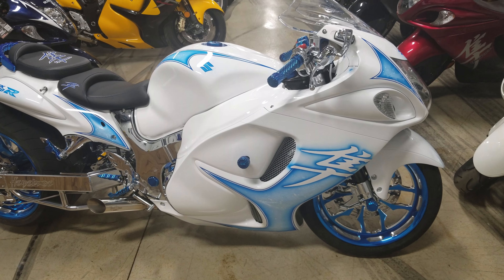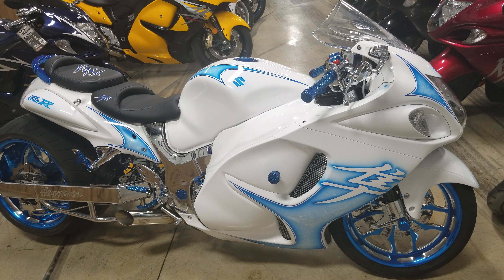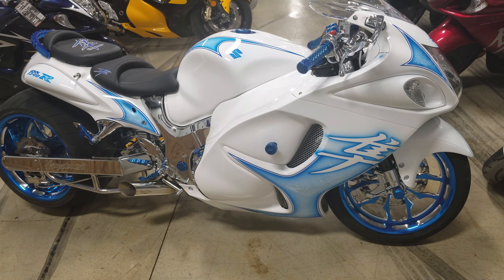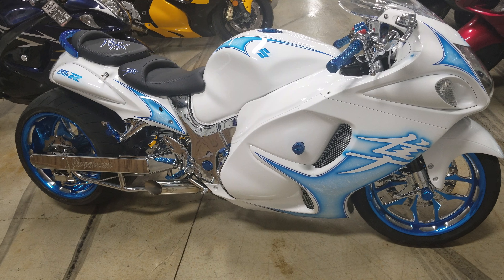Give me a call at 615-431-2294, ask for Robert. This bike is twenty-five thousand dollars and has right around seven thousand miles. Give me a call at 615-431-2294 if you're interested in the frozen bike. All Things Chrome, we got it going on.